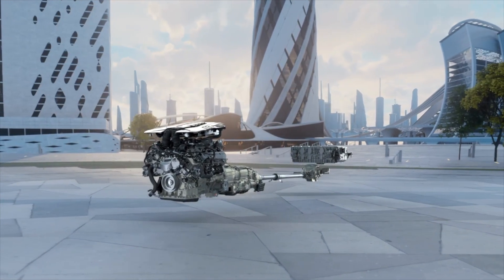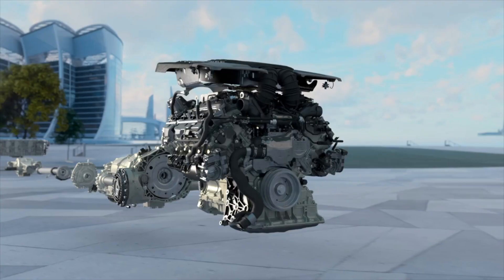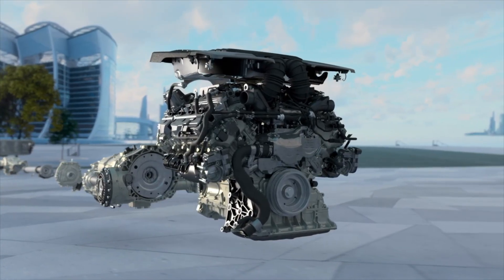The Urus SE offers an unparalleled driving experience, also thanks to the plug-in hybrid system, which helps to improve the vehicle's performance and dynamics on any surface and in any condition.